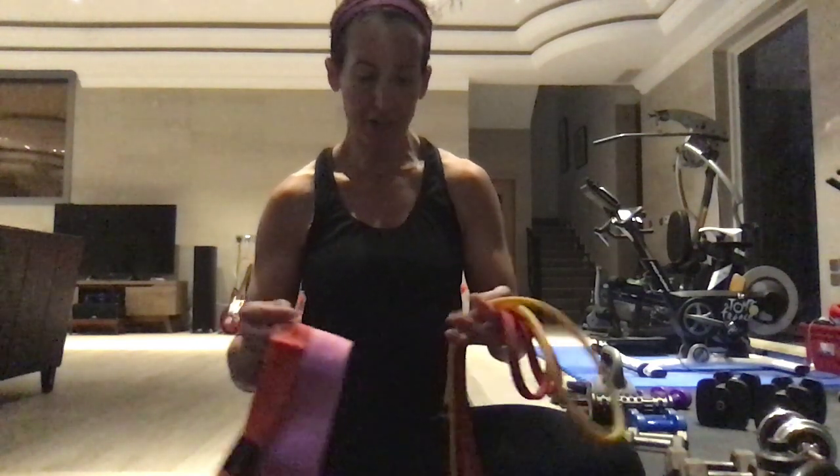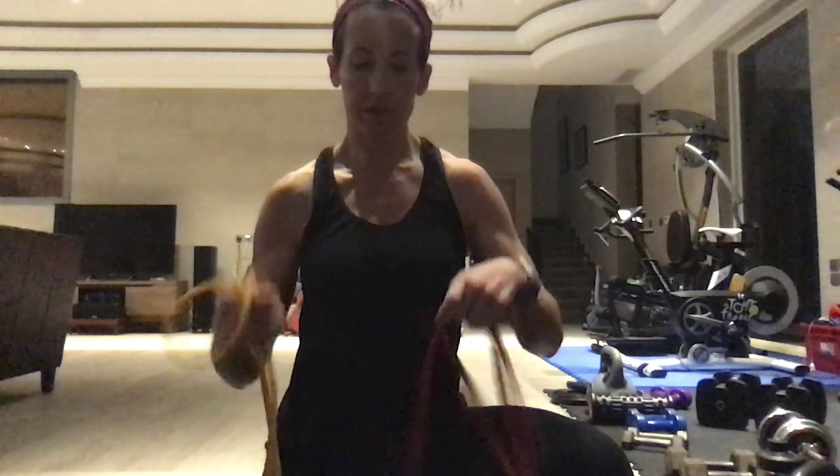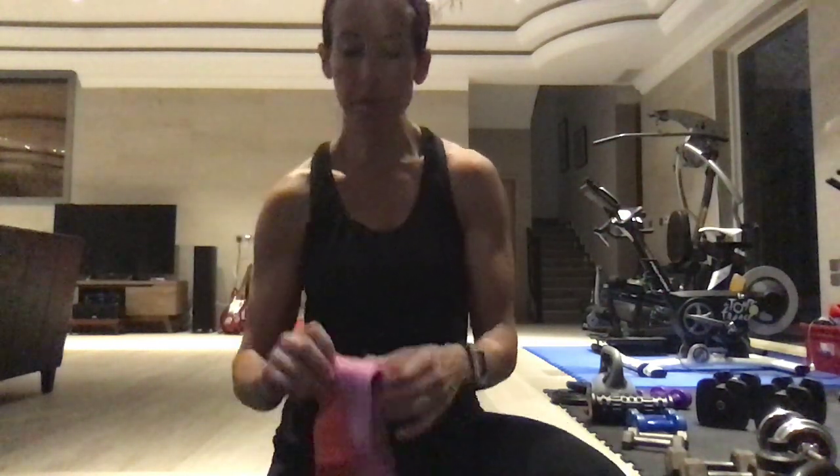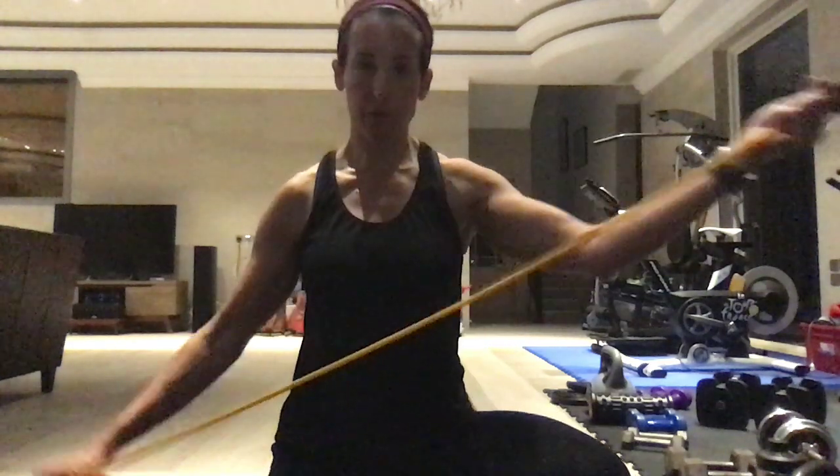Good morning guys. This is workout number 25 and today we're doing an upper body focus with a little bit of banded legs thrown in for only one minute intervals. We are doing four sets of Tabatas, 20 seconds on, 10 seconds off, and we're throwing in one minute intervals of lower body. Everything is primarily shoulder with a little bit of back focus today, and it's a pretty much a low impact workout.